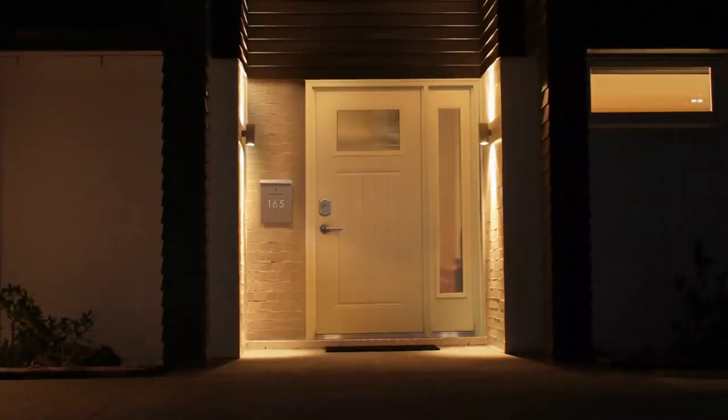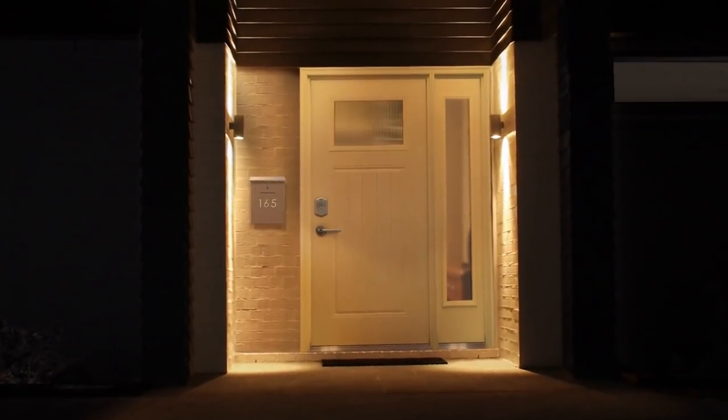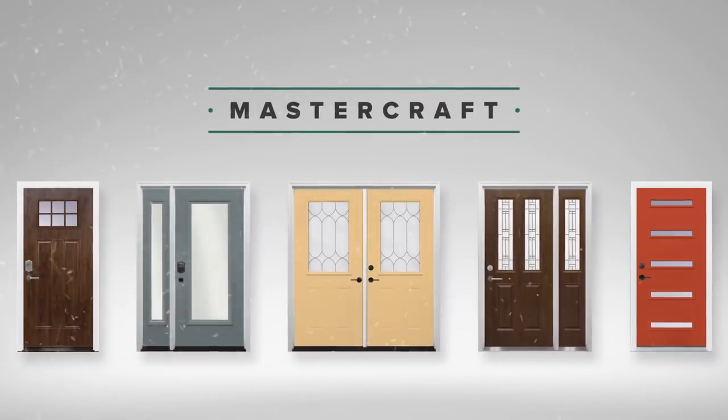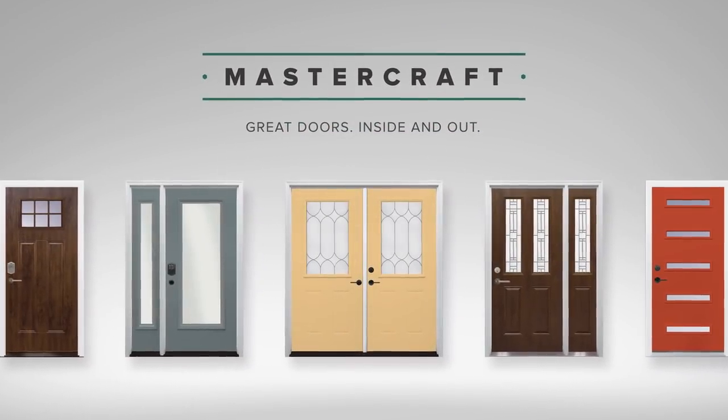Custom or off-the-shelf, you'll get a door forged to protect, guaranteed to last, and engineered to keep the elements out and the cozy in. MasterCraft steel doors — great doors inside and out.